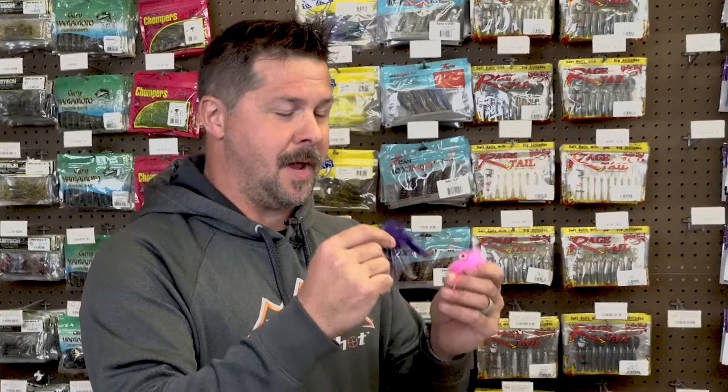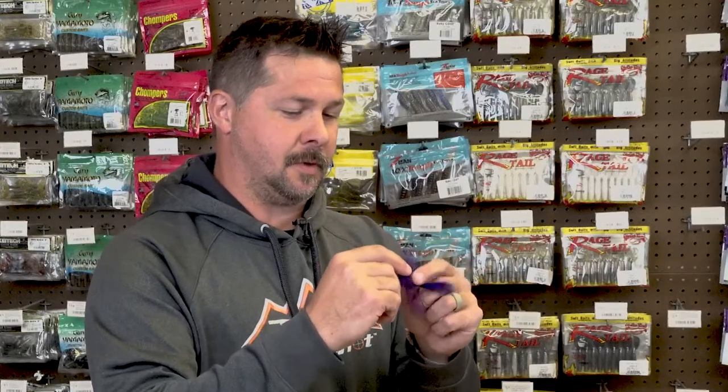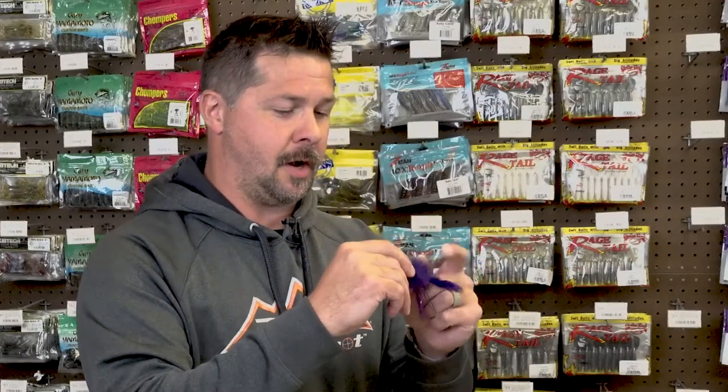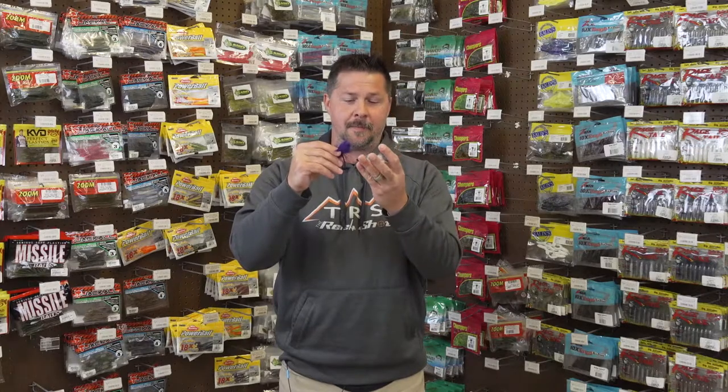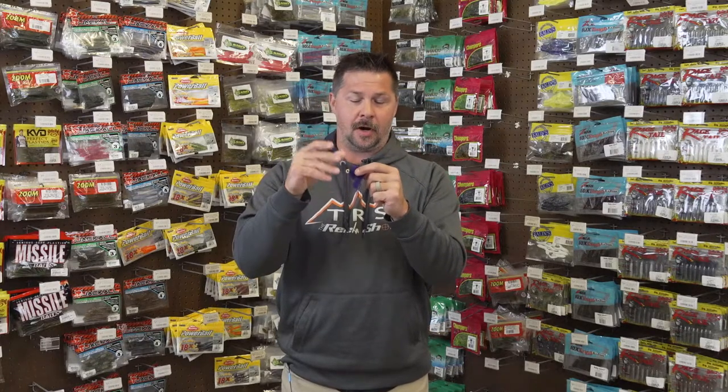When VMC makes these products — this is very similar to some of their other high quality hair jigs on the market — they use a high quality VMC hook. The hook is the same; it's just the size is different per whatever weight you love to throw. Here are a couple of quick tidbits about the hook that you're going to know and love and appreciate.